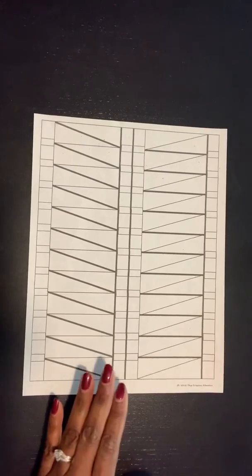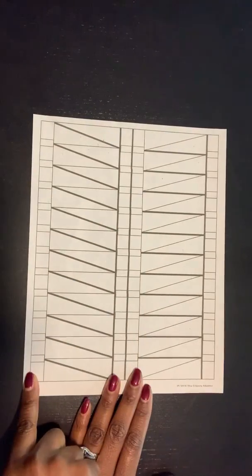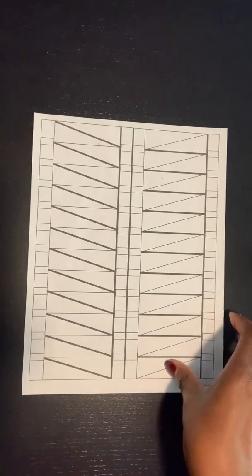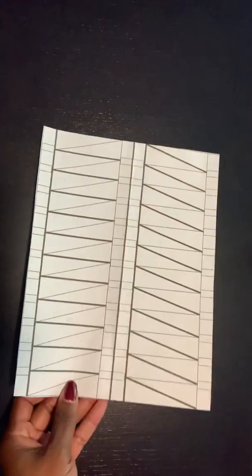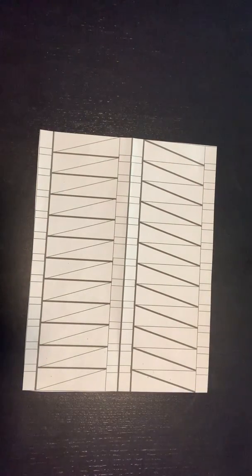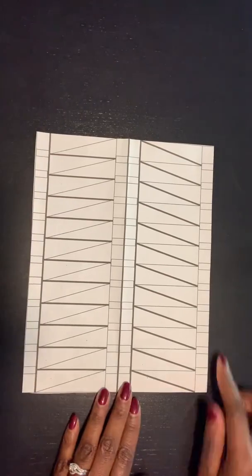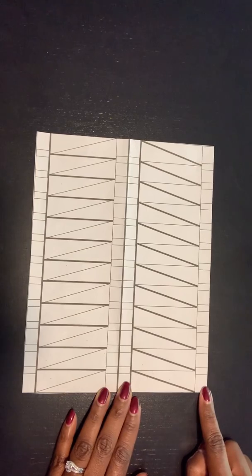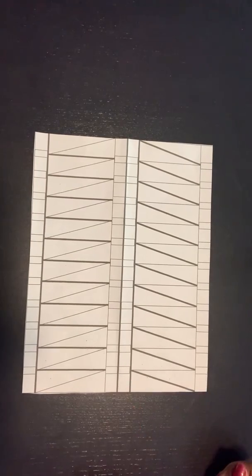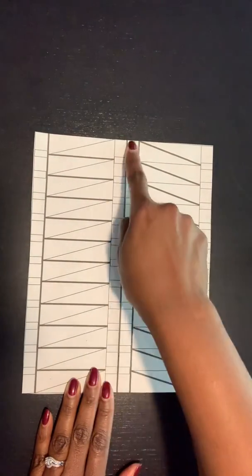The first step is to cut out all of the excess from your template — literally trim off all of the border, being very careful with the lines so that you are not losing part of your DNA molecule.